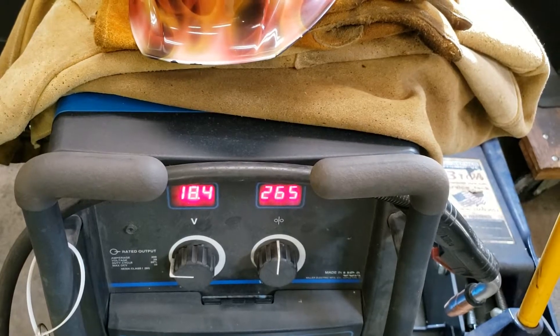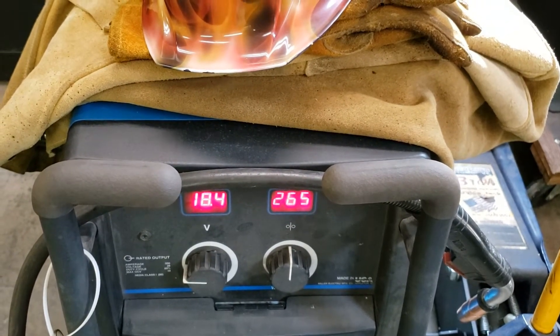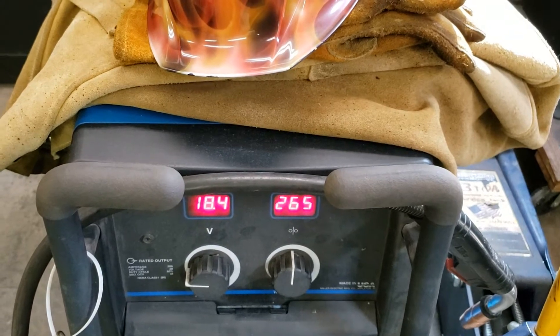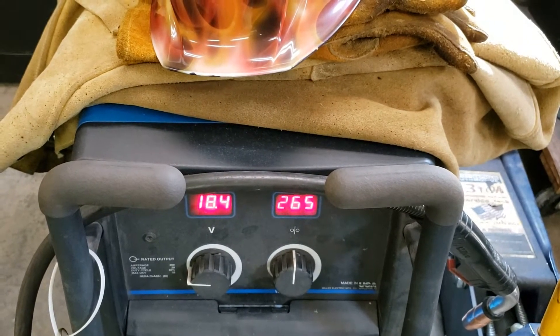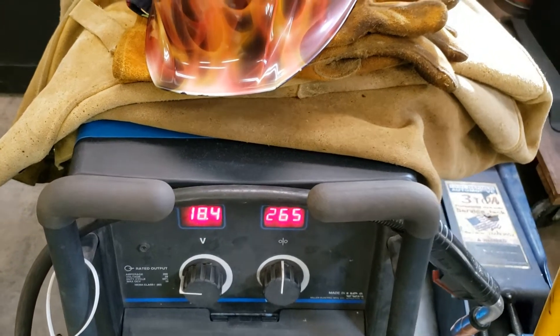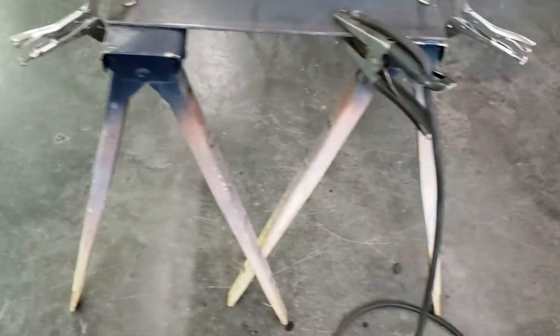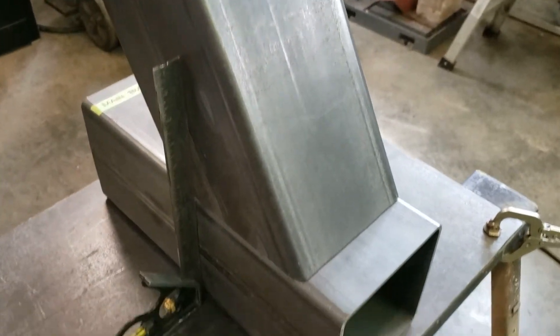I've got my MIG set for 3/16th mild steel. I'm running 0.035 inch ER70S-6 solid wire with argon CO2 mix at 20 CFM. It's been a while, people. Alright, let's get going on this.